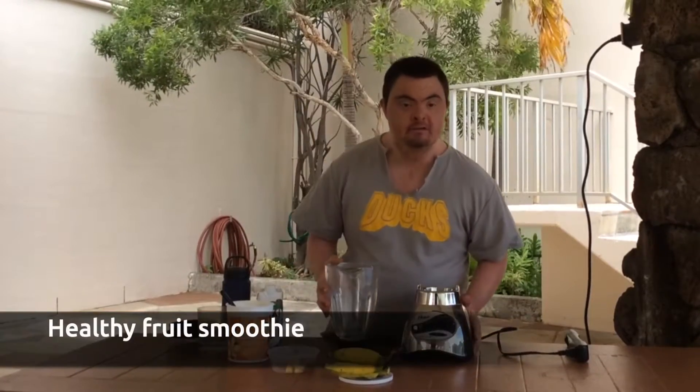Hello everyone, my name is Brian Garland. Today I am going to make an apple smoothie.